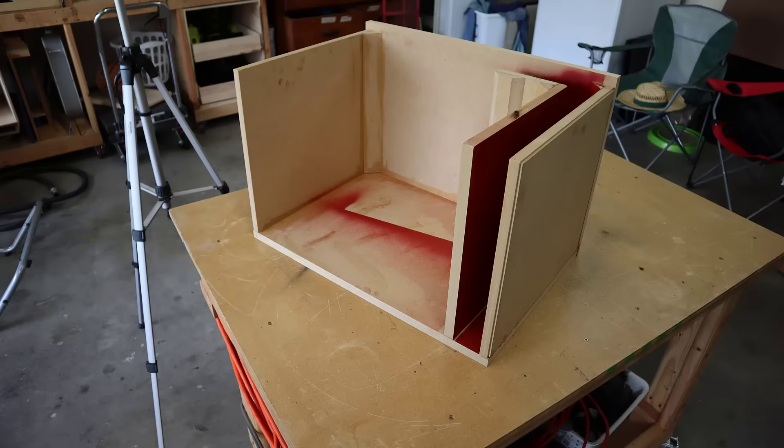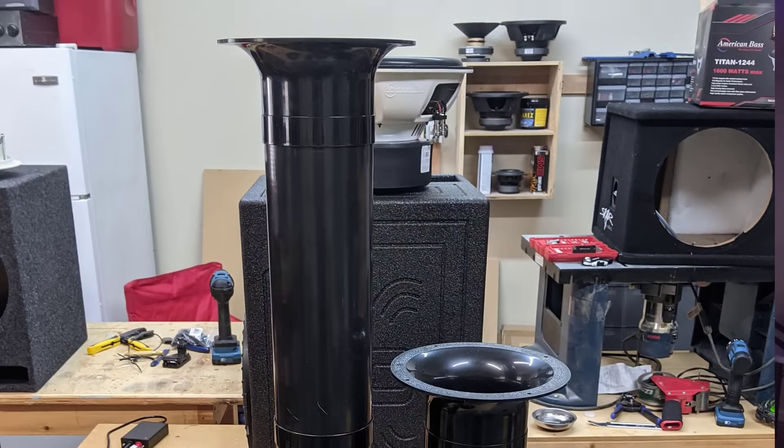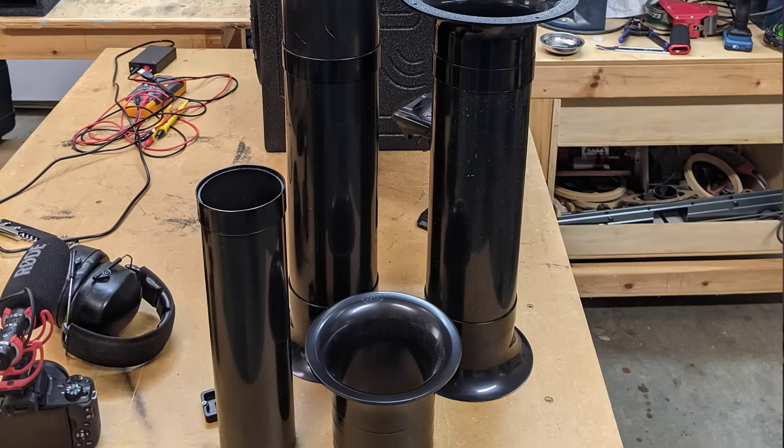If the port gets too big, you'll basically have an open box. But here's the thing to remember: if you want to maintain the same tuning frequency, as the port opening gets bigger, the port has to get longer. So if you were to design an enclosure with a very large port opening, that port would have to be very long, which means there's going to be a whole lot of mass inside of that port. And that extra weight of the mass inside of the port should prevent you from losing all the back pressure in the enclosure. So anytime you're above the tuning frequency of that port, you'll always have plenty of back pressure and the enclosure will act like it is a sealed enclosure. And anytime you're below the tuning frequency of the port, there's not enough back pressure.